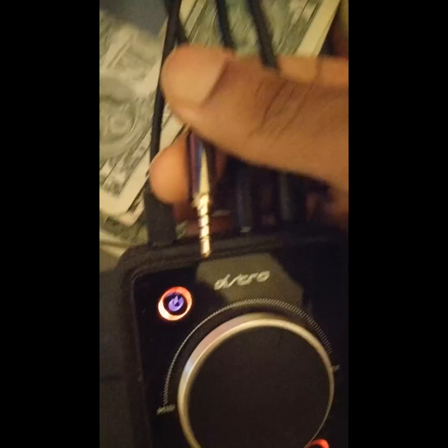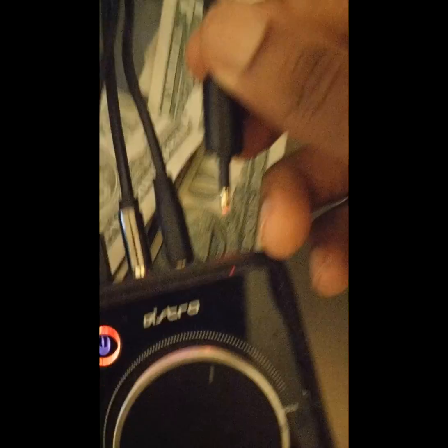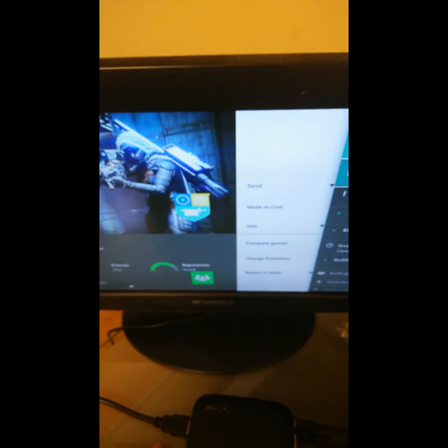My Astro Mix Amp has the USB right here. This is the analog stream port right here, and you can see what kind of 3.5mm jack that is, just so you guys won't get confused. This is another 3.5mm, but this is for my audio when I want to listen to music while I play. And this is the optical that goes out from the Xbox and goes right into here. On this end, this is the same 3.5mm jack that went into the stream port. This is the Xbox Live HDMI cable, and this is the Elgato USB.